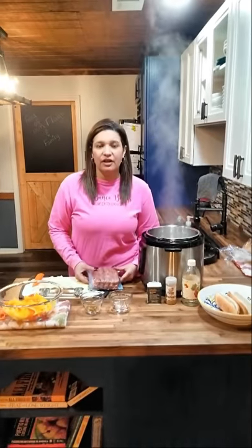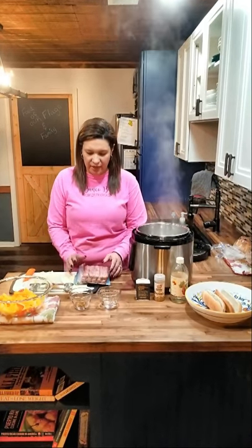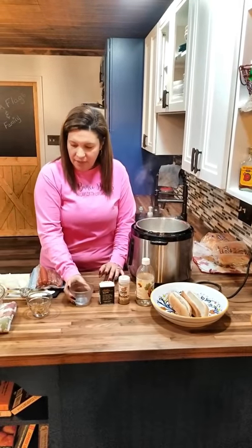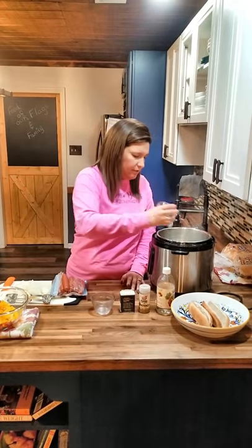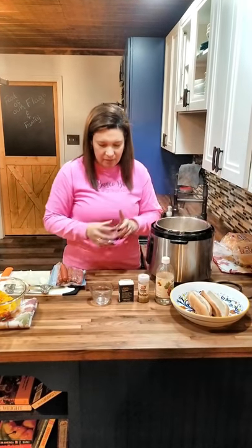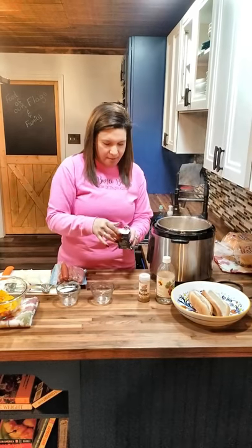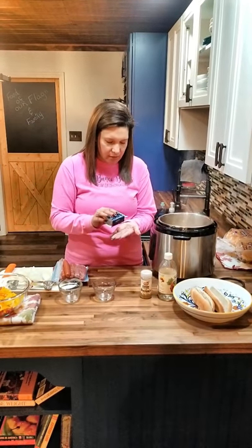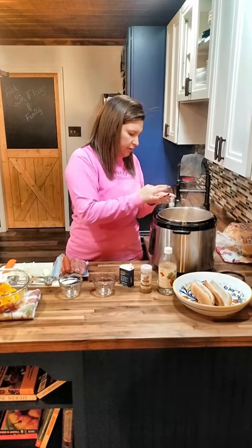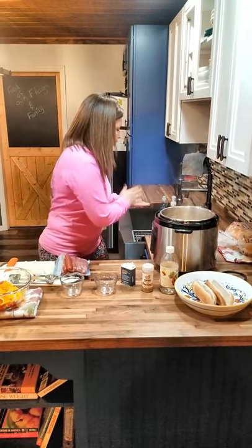Today we're going to use an all-beef hot dog. We prefer the Kirkland Costco dog, but you can use Nathan's, Sabrett's, whatever you prefer. Add two tablespoons of regular white distilled vinegar, then one teaspoon of cumin. You can always add more — I love cumin, it's one of my favorite spices. And then just a pinch of nutmeg; just put it in your hand and sprinkle it in. You can add a little more if you feel like you need it.